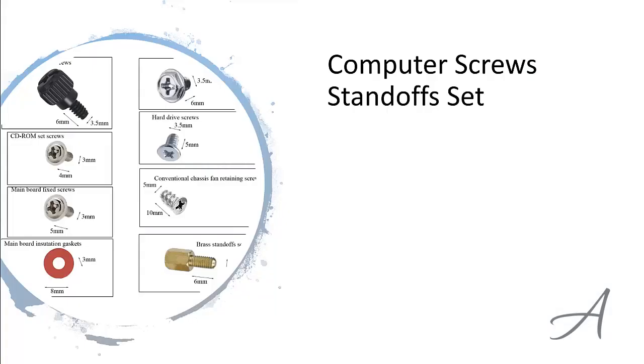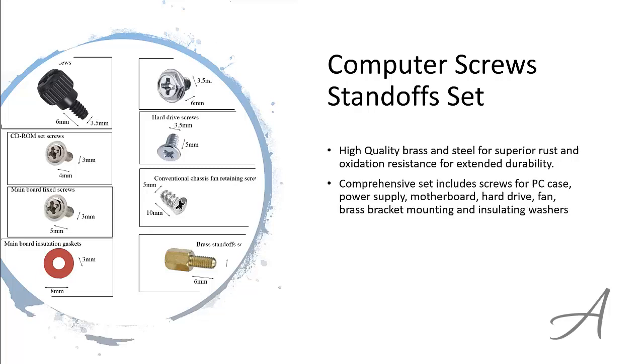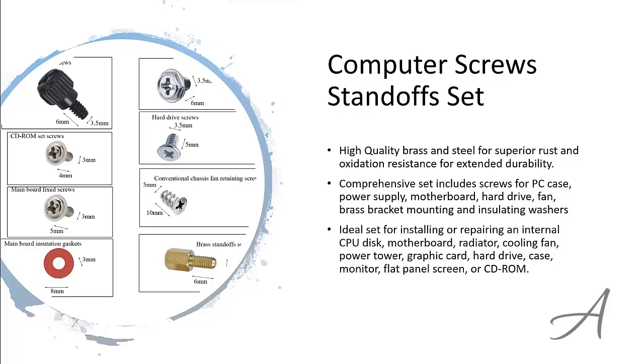The one that made our list is the Computer Screws Standoff Set from Amazon. These screws are made from high-quality brass and steel for superior rust and oxidation resistance for extended durability. In this comprehensive set, you'll receive screws for all kinds of use including for PC cases, power supplies, motherboards and more. It's the perfect set for installing or repairing multiple devices including the radiator, cooling fan, graphic cards and so on. To check out everything included and its current price, you can go to bit.ly/PCscrews.